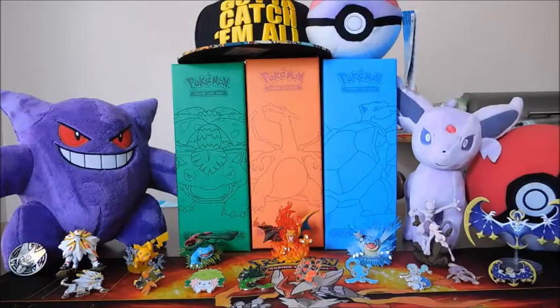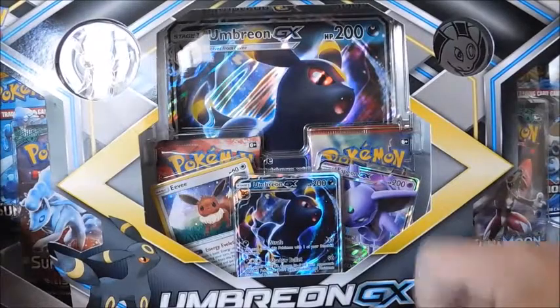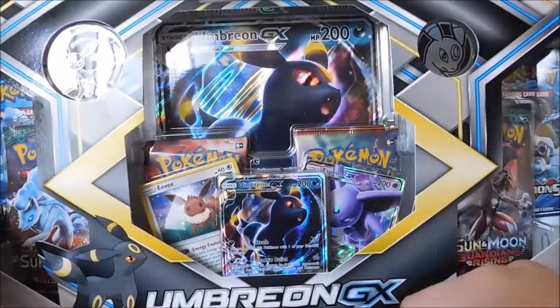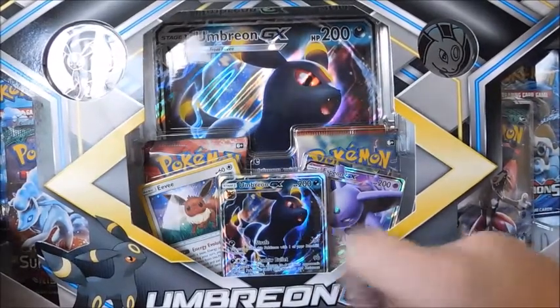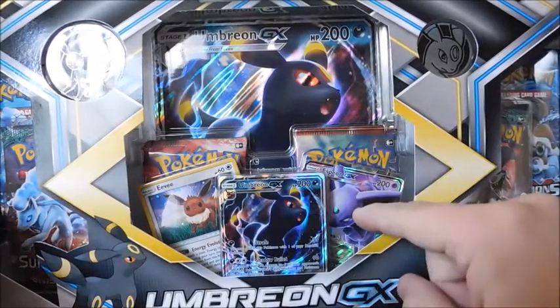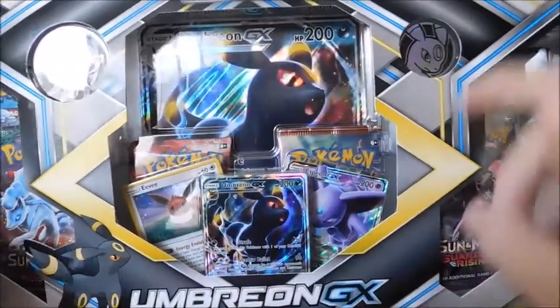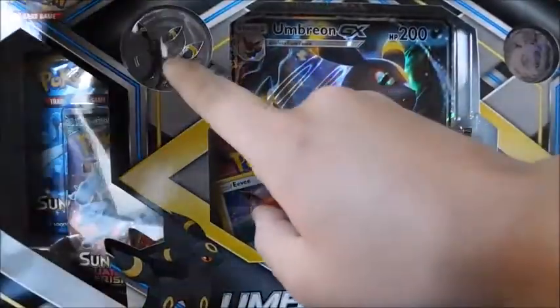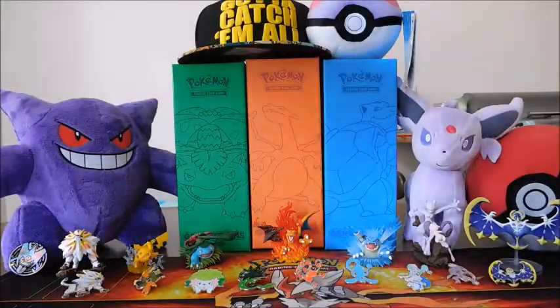Hey everybody, Pokemonthusies here. Welcome back to another one of my Pokemon opening videos. Today we have the Umbreon GX Premium Collection. Really excited to open this — if you didn't see me open up the Espeon GX, there'll be an annotation for you guys. This guy's a promo from Sun and Moon Base Set with Galaxy Print. We also have a coin and a really cool pin. Let's go ahead and open this up.